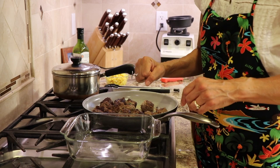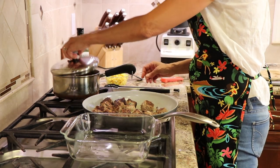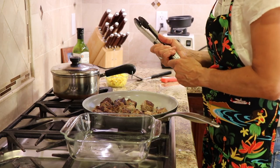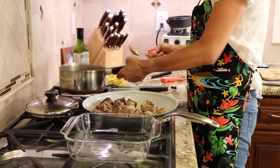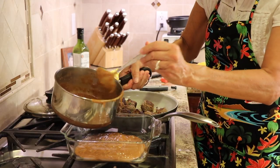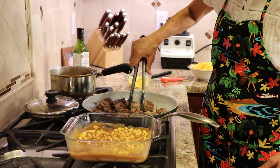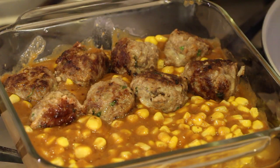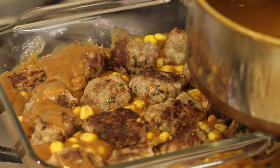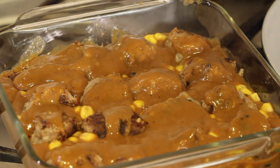I have my oven preheating to 375 degrees. I have an 8x8 dish here that we're going to use. I have my enchilada sauce over here — you want it to be warm; you wouldn't want to make it the day before and have it cold, so heat it up and then it's ready to go. I'm going to pour some of this enchilada sauce into my dish — just enough to cover the bottom. Then I'm going to add some corn and mix it up a little bit. Then we're going to take our meatballs and place them in the casserole, pushing them down into the sauce. Then we'll ladle more sauce over the top to cover those meatballs. It's always the sauce that makes the dish — and then we finish it up with a nice amount of cheese.